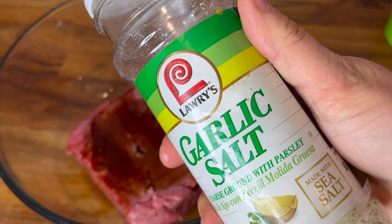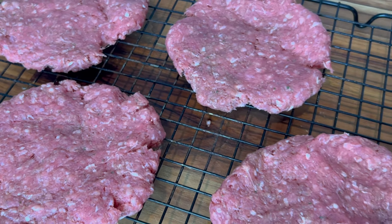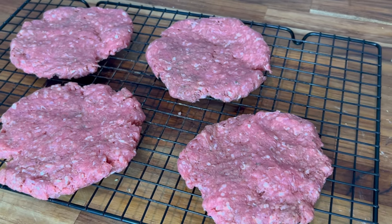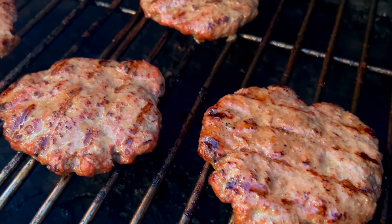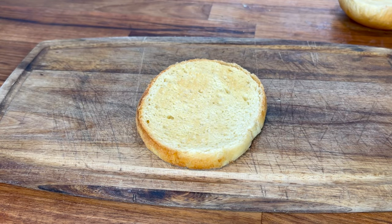Let's season up our burgers. I have a pound of ground beef, some garlic salt, Worcestershire, and pepper. Four equal patties. I'm going to increase my pit to 400 degrees, get those burgers on just a couple minutes a side, and before they're completed, add a little bit of Swiss cheese.